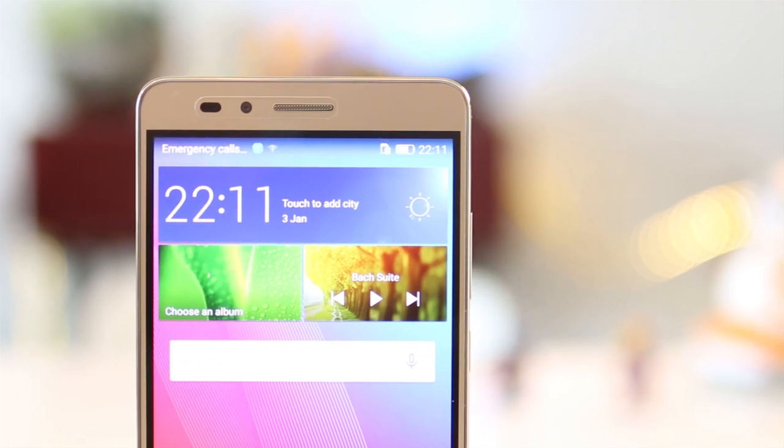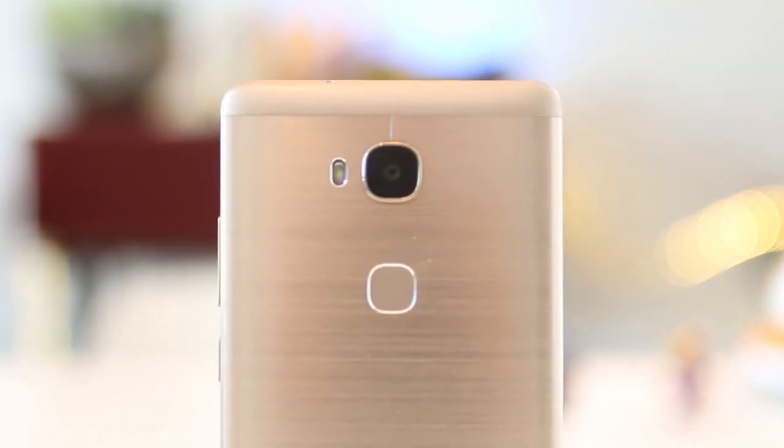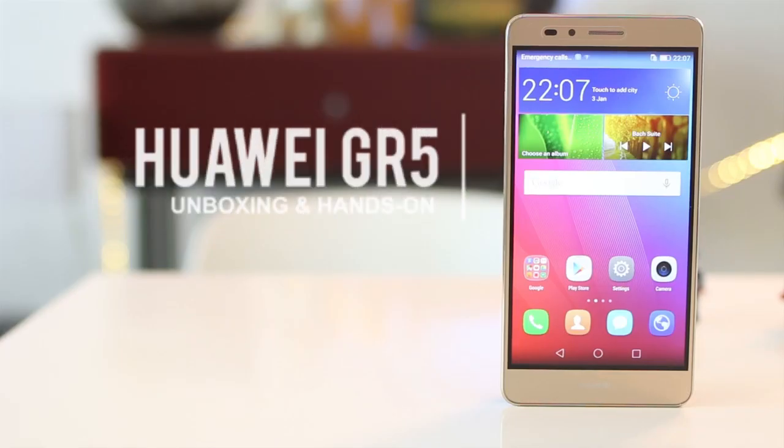Hi folks, this is Abe Alanders of Yucatech and today we are going to check out and unbox the new Huawei GR5.